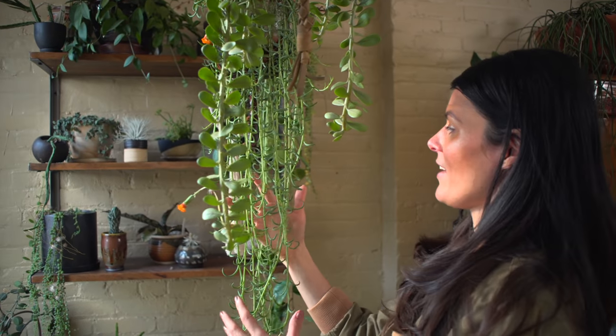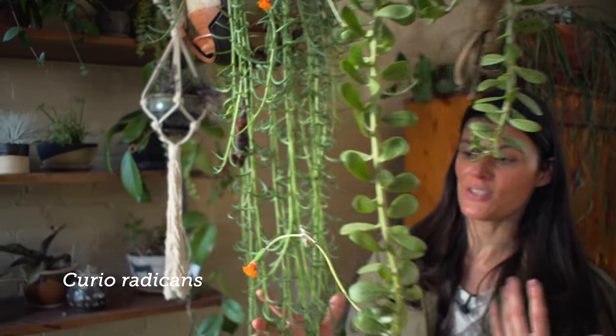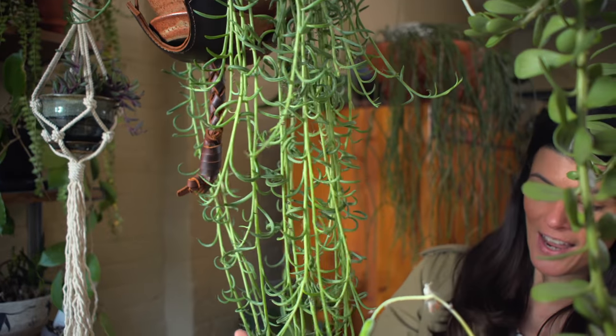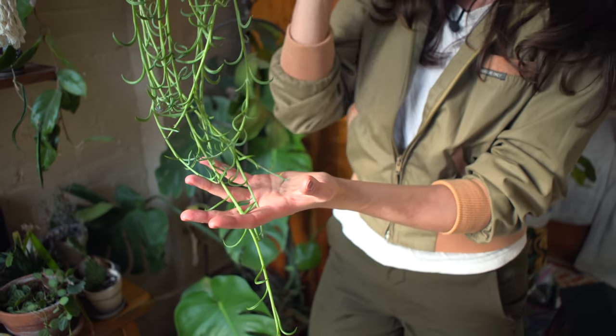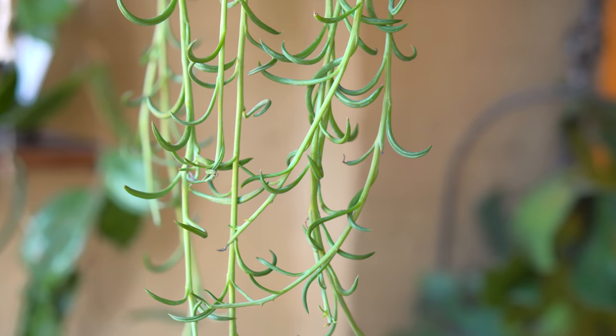The next one is Curio radicans, often sold as Senecio radicans, known as string of bananas or string of fish hooks. I have another one that's quite large that I've been growing — it's a thinner variety — and this also makes an excellent hanging basket plant.